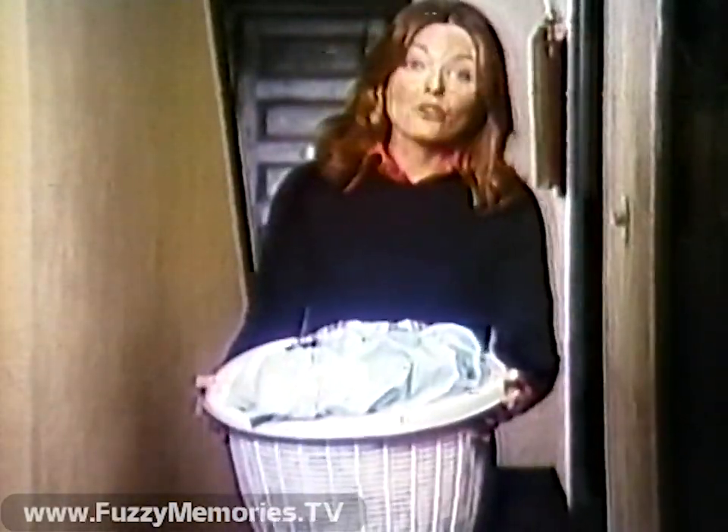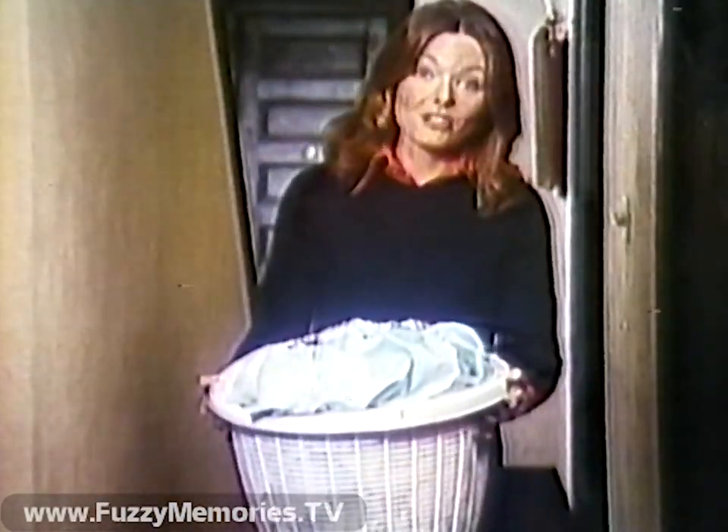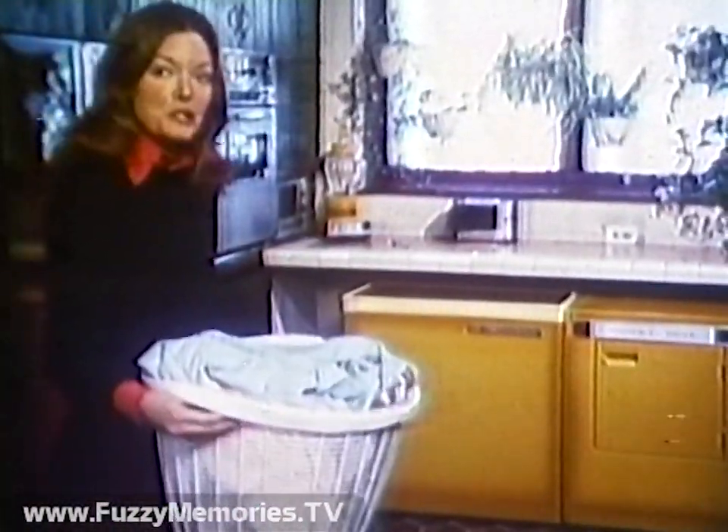You know dragging the wash out to a coin-operated laundry can be a hassle. What you might not know is that you wouldn't have to do it if you owned a Hoover portable washer and dryer.